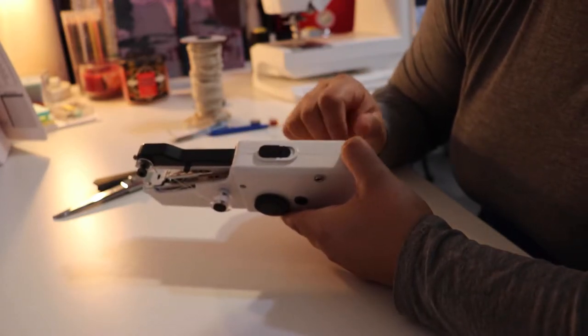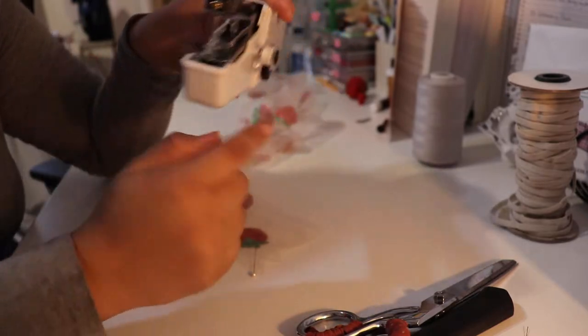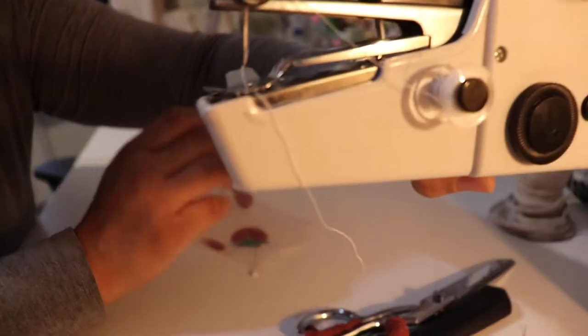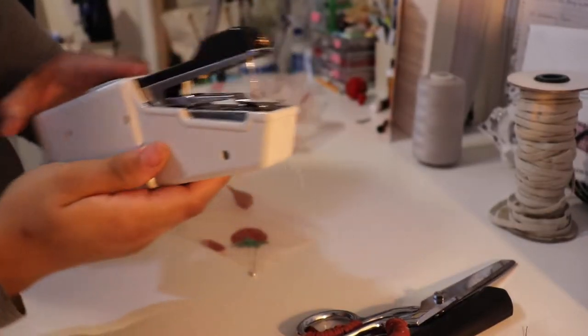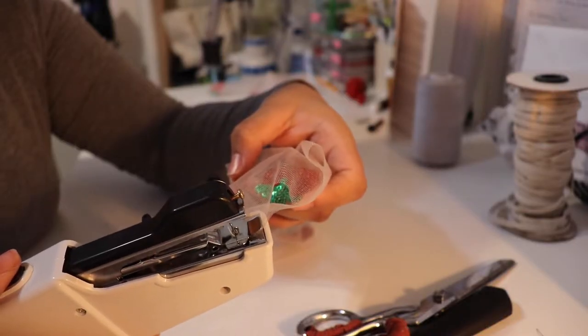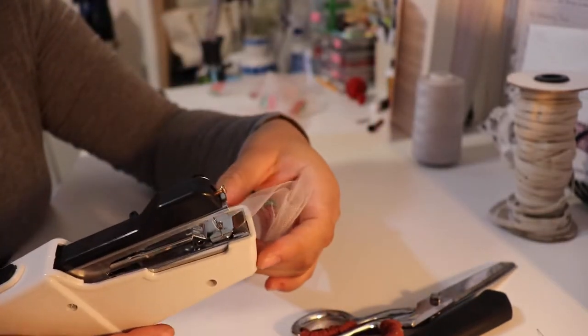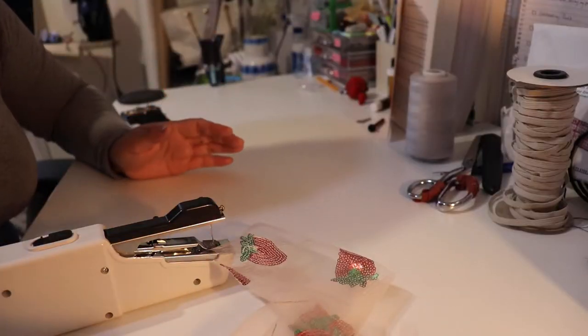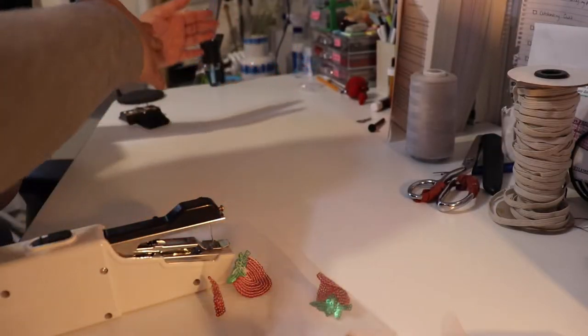Make sure you lock it — in is lock and out is unlock. When putting the thread through the needle, you gotta make sure you're putting it through the back. And then you're taking it out in this direction, which is on my left side. My right is where you place the fabric, and your left is where you're going to be sewing it to.